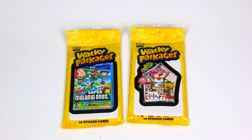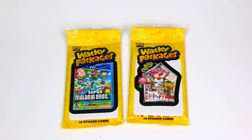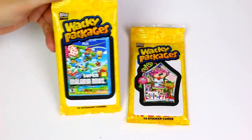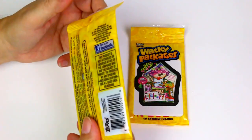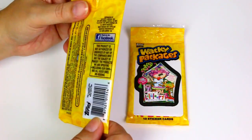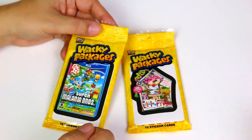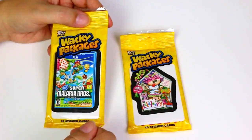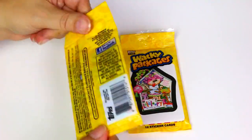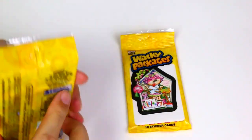Hey guys, it's Mike and Holly, and today we're gonna do some Wacky Packages openings. These are the sticker cards — there are 10 sticker cards in each pack, and they're by Topps. This is the 2014 series, the plain ones, not the foil ones. You guys really liked watching when we did the rubber eraser ones. I loved these as a kid — I had these plastered all over my bedroom door and closet door.